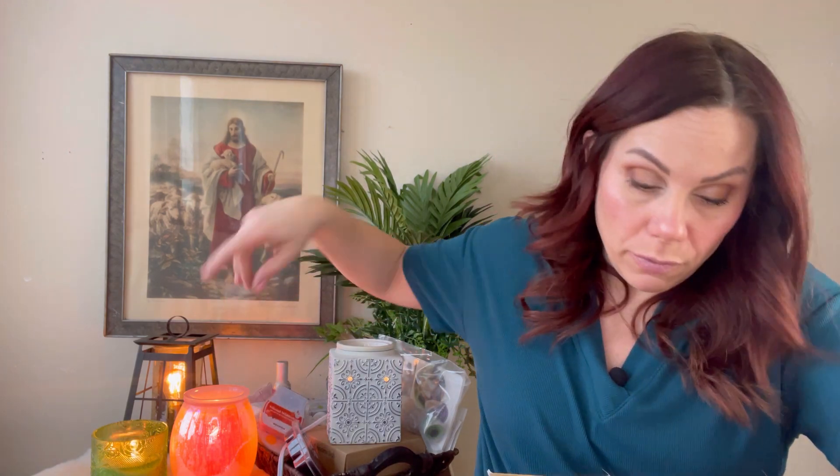I got a few clearance items I love. Midnight Fig — I love fig scents, and this is a beautiful one. Then Wonderland — I absolutely love this. It smells like chocolate orange, like the chocolate and orange candy you get at Christmastime. I'm generally not a citrus person but this is the exception. I got a few more in the blowout sale as well.